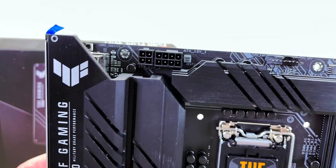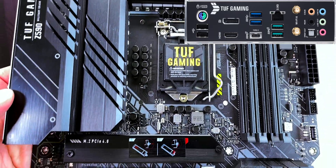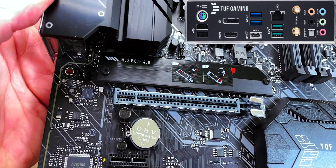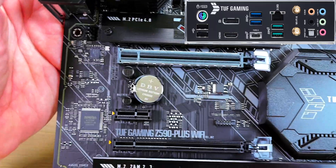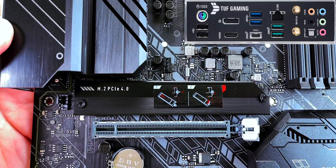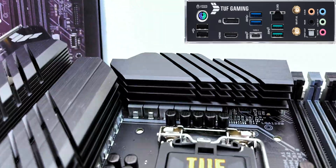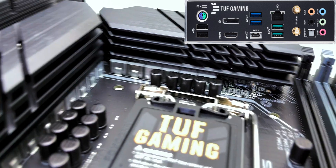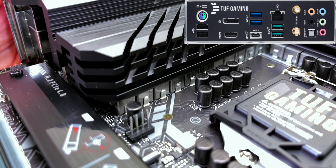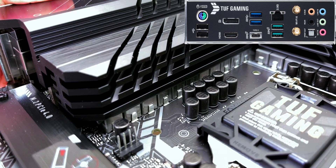On the back IO, we have two USB 2.0s, HDMI, DisplayPort, two USB 3.2 Gen 1s — check the screen for the full spec list. Notable highlights: USB-C on the back, 2.5-gigabit networking, Wi-Fi 6, and eight-channel audio using the Realtek S1200A codec with Japanese capacitors.